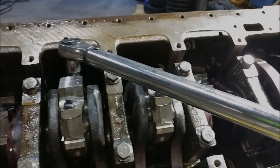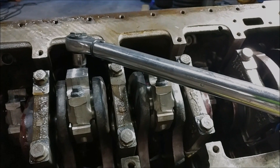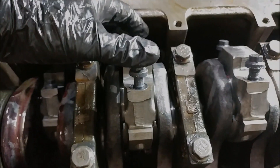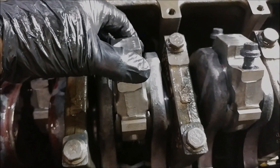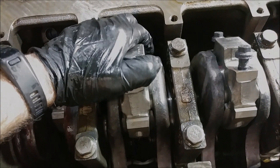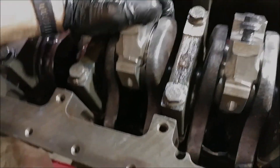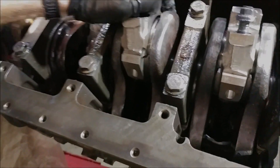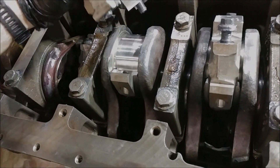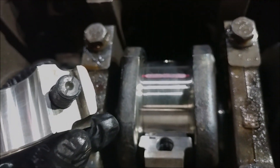Now we're going to reverse rotation and loosen the caps to check the Plastigauge. One thing I've noticed is it's kind of like the main bearings except the rod bearings seem to like to stick to the crank a whole lot more. I've had some success getting them off if you just wobble it a little bit — exactly like that, come back and wobble it a little bit.